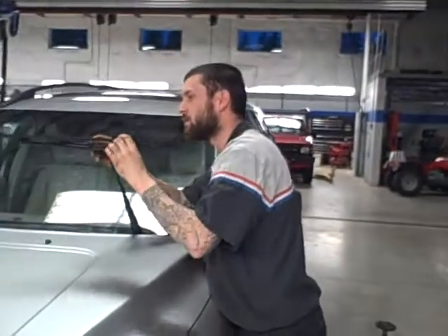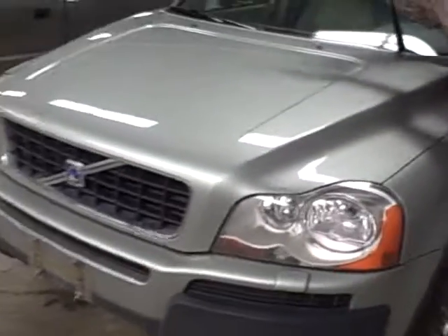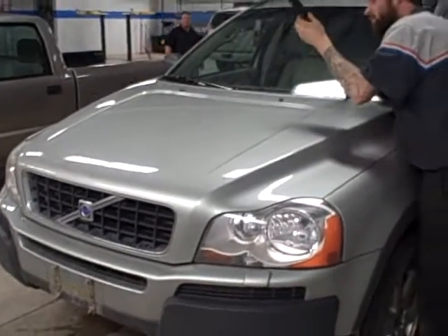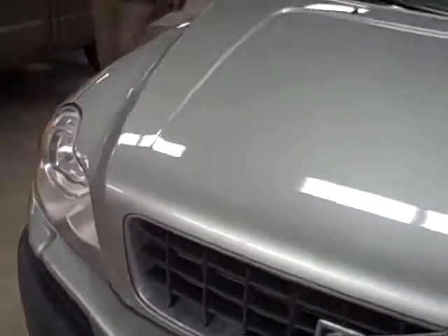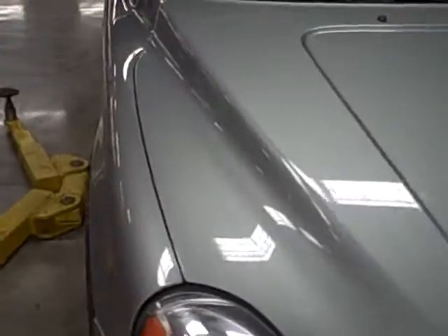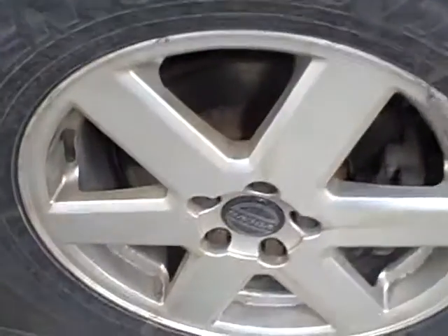You know this guy, RJ — doing some work on the car right now. No dents, no scratches. Nice body on the car, very clean and well kept. Got the alloy rims here. Here's maybe a better shot of the tire — great tread.